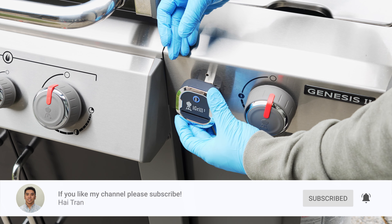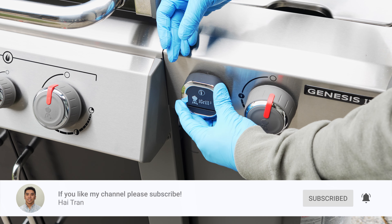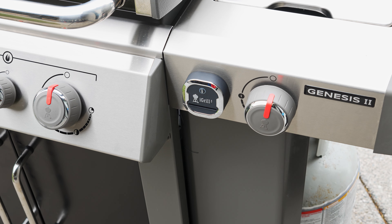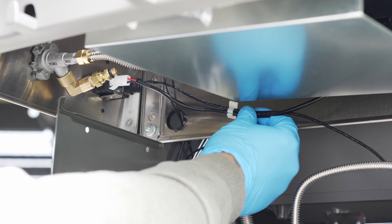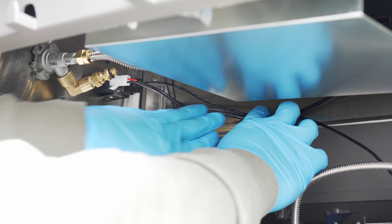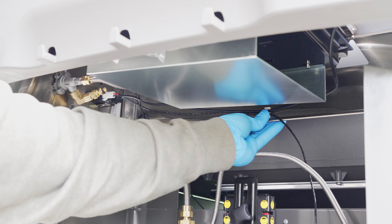The iGrill can now be snapped into place. Lastly, we're going to take the wire clip and do some wire management. You can choose a place that will hold these wires up and out of the way. I decided to place it above the tank scale.